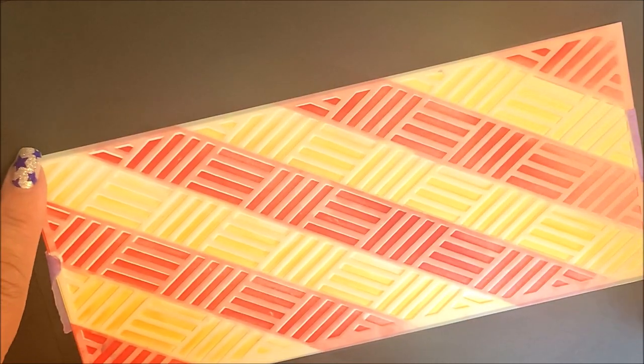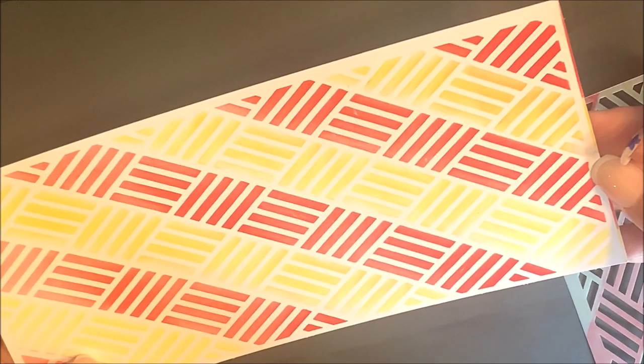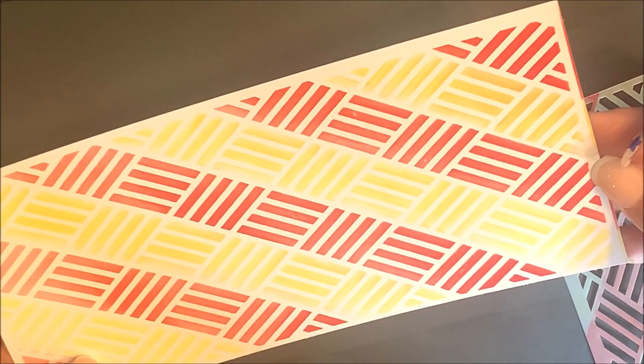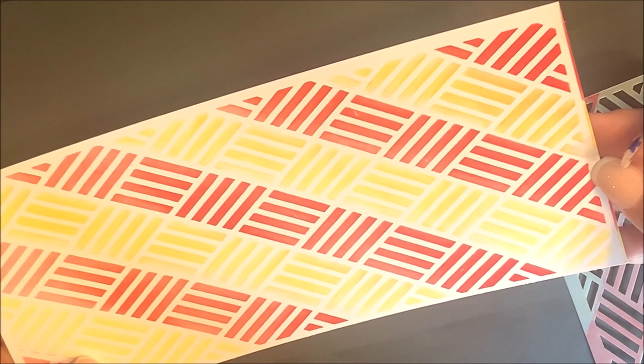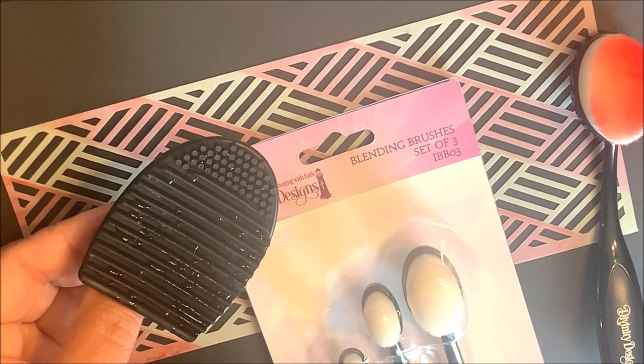Now that your stencil area is completely covered, you can remove the mixed media stencil from the cardstock and use this panel along with our slimline or mini slimline dies to create a card. Be sure to clean both the mixed media stencil and your blending brushes before storing them for their next use.